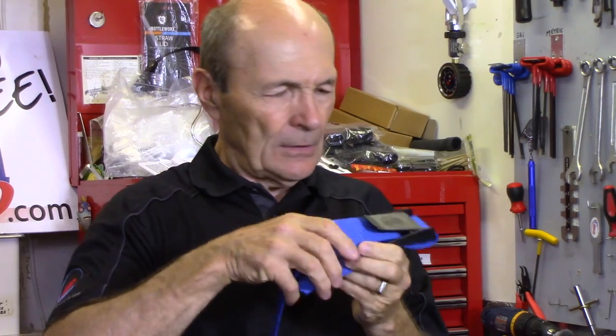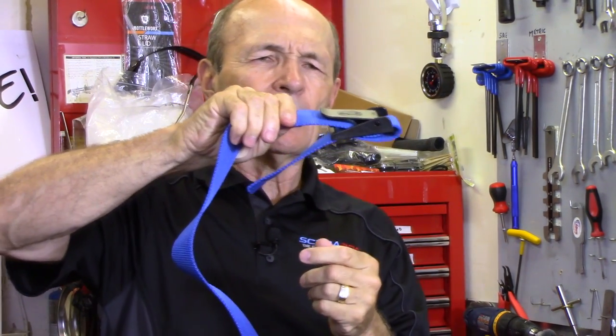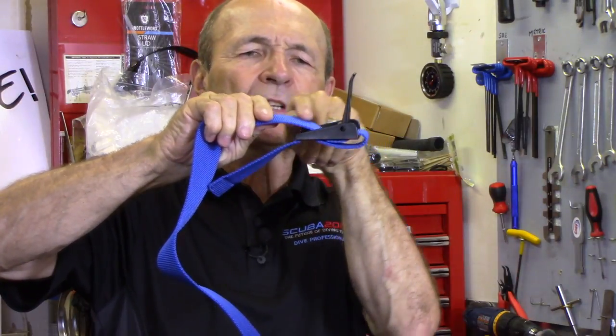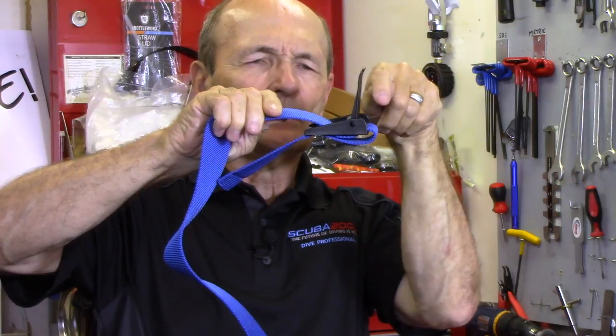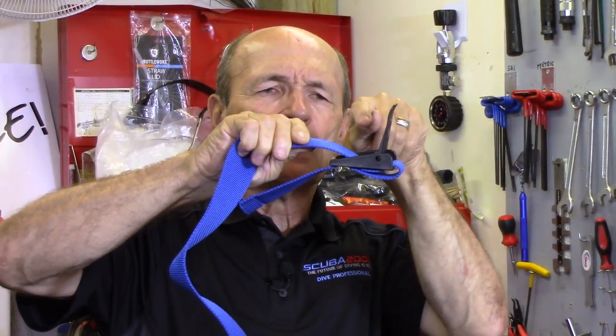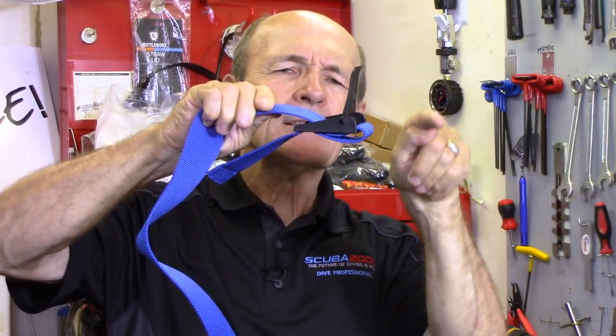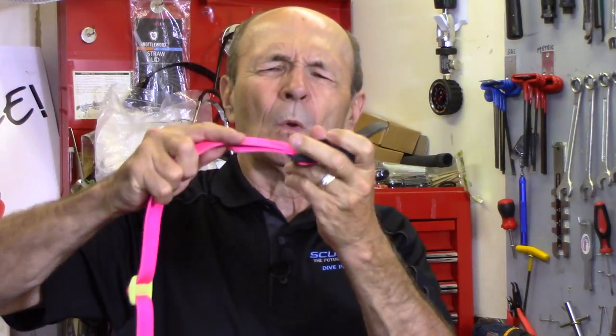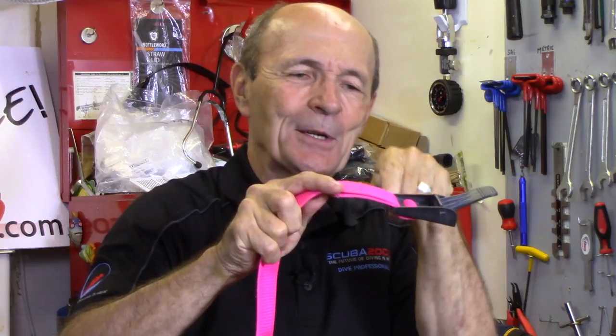Let me show you the side so it makes more sense. Let's number the slots: one, two, three, four. On this weight belt, the belt goes into number two, underneath, out through number one, back into number three, and into number four and out the end. The next one goes into number four, underneath, out number three, to the front, down through number two, back into number four, and then out the back. And the next one — this one's really simple — goes into number three, out through number four, and done. So there you are: three different ways to do it.